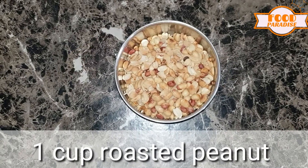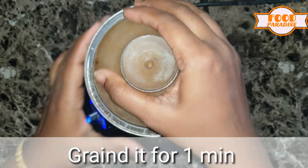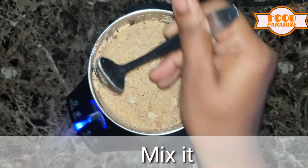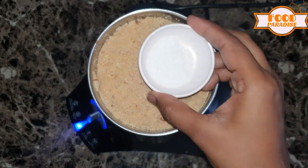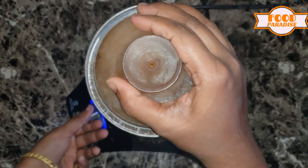Let's add a roasted peanut. Let's blend it in. Let's add a powder. Add salt and brown sugar.